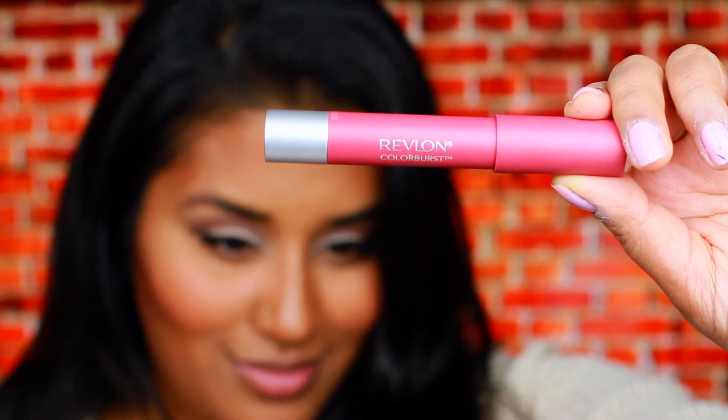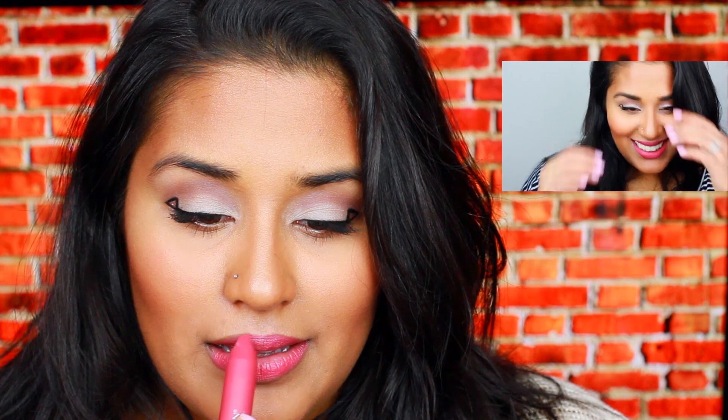For my lips, I'll be using one of my new favorite lip colors by Revlon, their Matte Balm in color 225 Sultry. If you guys want to check out some of my other favorite spring lip products, definitely check out last week's video. I'll link it here — it's a whole lookbook music montage kind of quirky thing that I created to show off all the colors I'm loving for this spring.